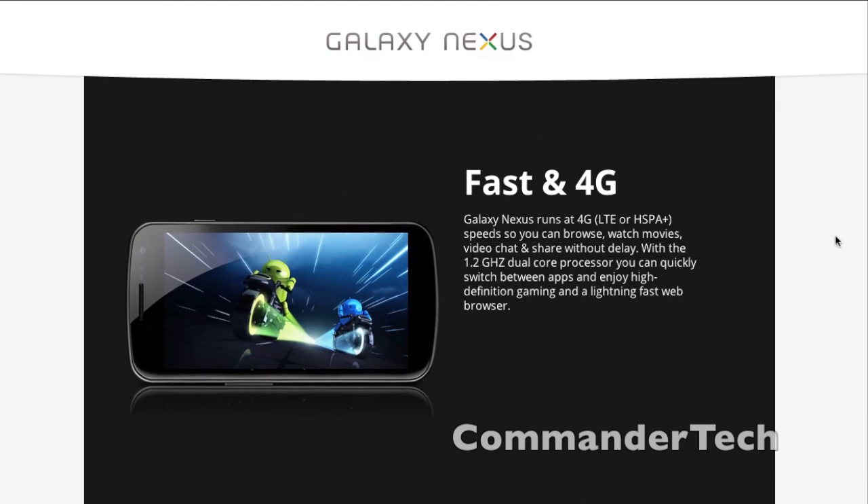Fast and 4G. Galaxy Nexus runs 4G speeds, so you can browse, watch movies, video chat, and share without delay. With a 1.2GHz dual-core processor, you can quickly switch between apps and enjoy high-definition gaming and a lightning-fast web browser.